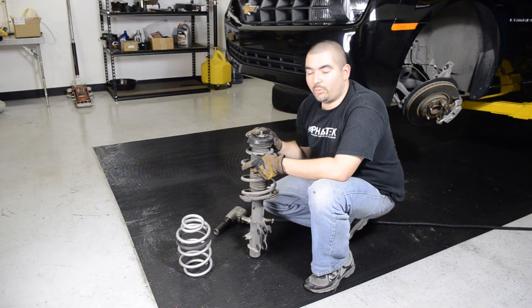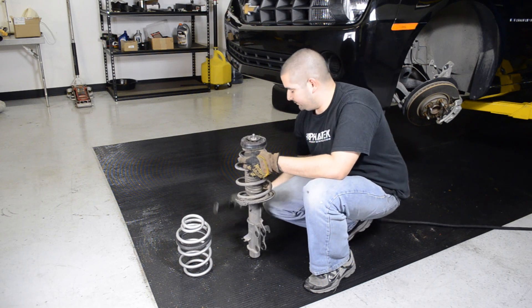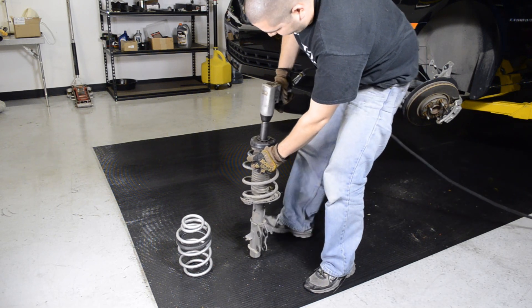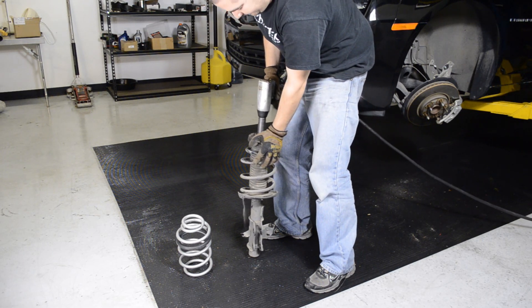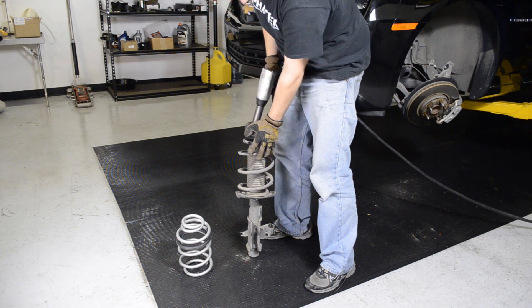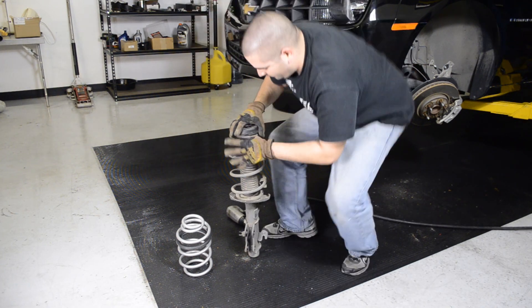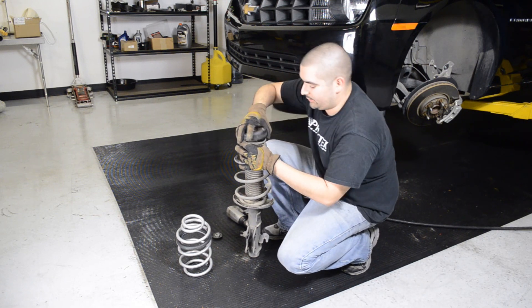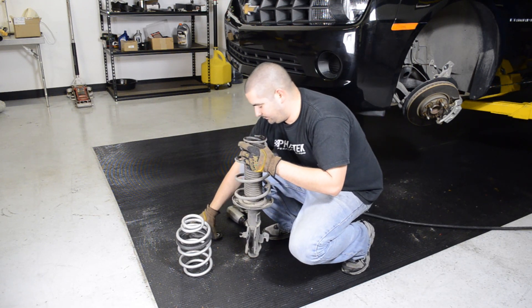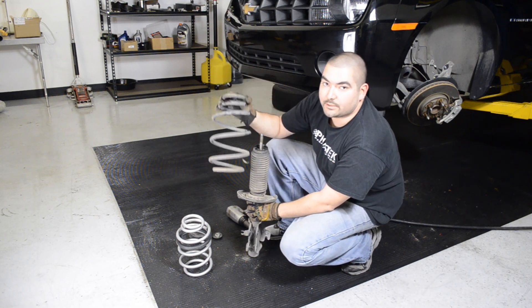Alright guys, now once you're at this point, we're going to go ahead and get this 24mm nut out from here. Make sure to hold it just so it doesn't pop up out of your way. Once you have the nut and washer out of the way, go ahead and pull the mount off and set it to the side. Once you have the mount off, then you can get the spring out.